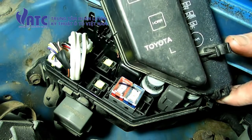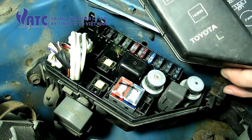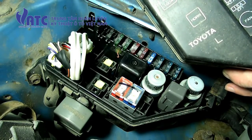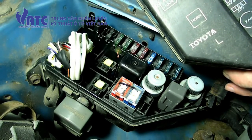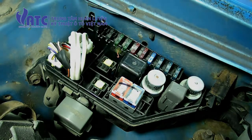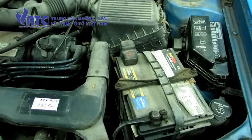If you happen to have a vehicle with a carburetor, look for the fuse for the radio, do the same thing — remove that — and it will turn the check engine light off. And that's all there is to checking the diagnostic system on your OBD1 Toyota Tercel.